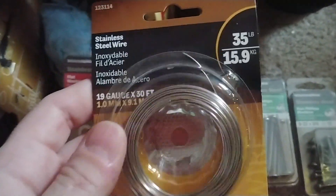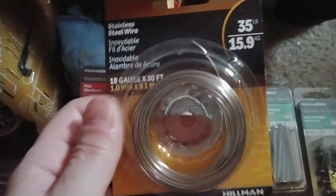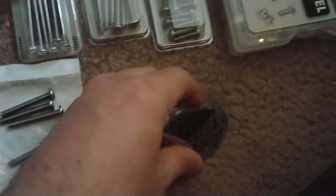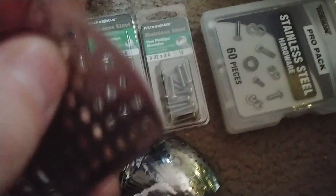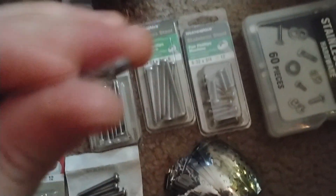I've also got stainless steel wire — 19 gauge. I figured I could use this for prototyping, or even just string it between a couple of rods to get more surface area. I think the plates will be better though. Ideally I'd like thicker stainless steel — this appears to be about 1/32 inch plate.